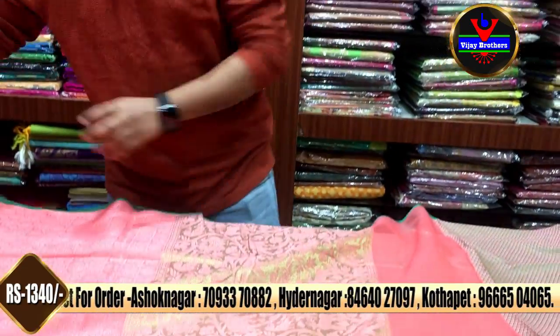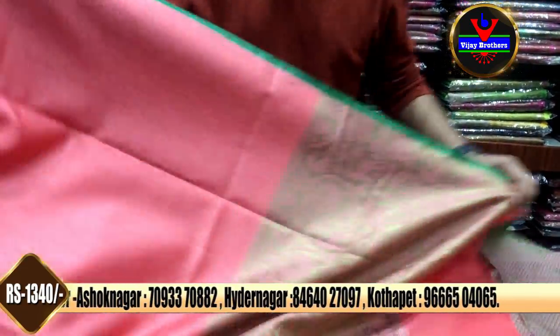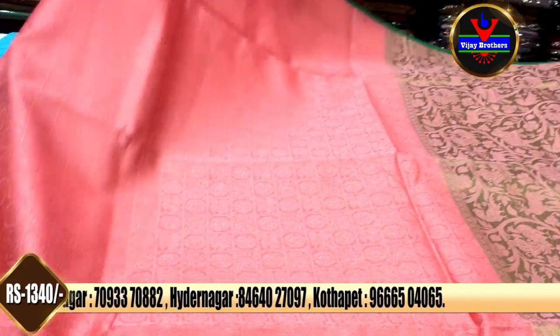It is a very beautiful and classic style. We have this designer style of blouse priced at $1340.